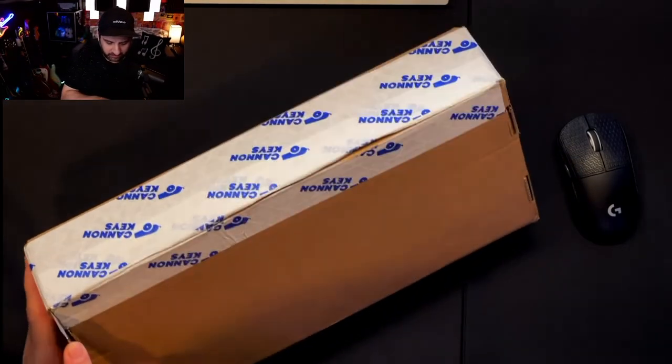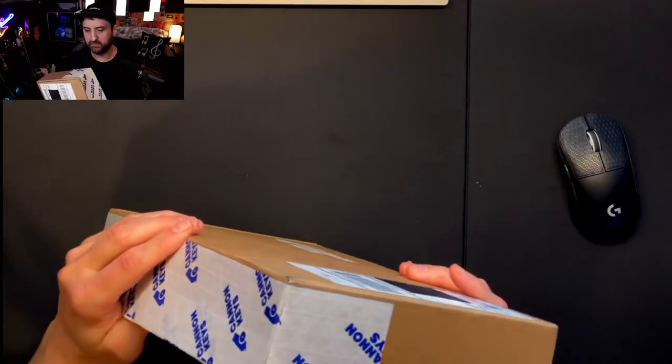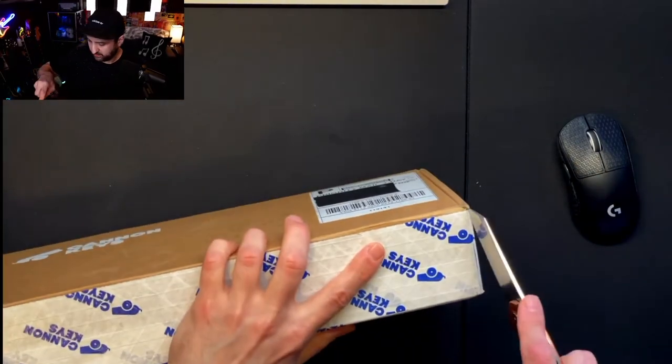Hopefully I don't cut myself trying to do this. Very weird box.